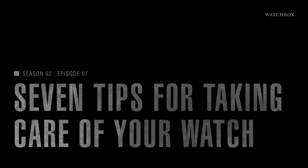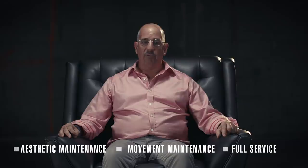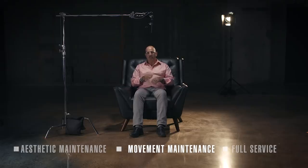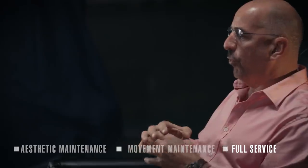I'd like to take a few minutes to talk about preventative care of your watch — how to protect it, maintain it, and get the most out of your investment. When it comes to aesthetic maintenance, movement maintenance, and servicing a watch, those are three different categories. Aesthetic maintenance is cleaning the watch and caring for external components. Maintenance service involves changing gaskets and maintaining water resistance. A full service includes complete disassembly, replacing all seals, and returning the watch as close as possible to new condition.